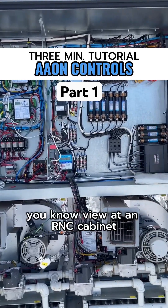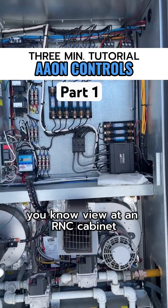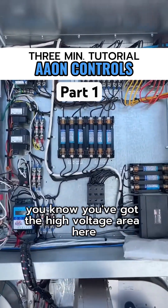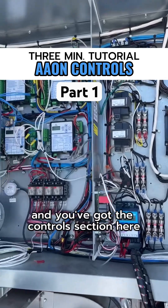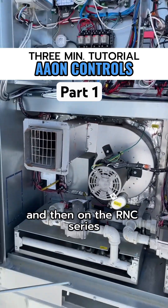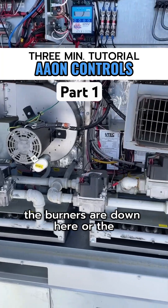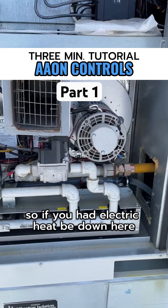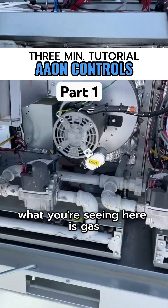Here's an overall view of an RNC cabinet. You've got the different components here — the high voltage area here, and the controls section here. On the RNC series, the burners are down here, or the heat source, I should say. So if you had electric heat, you'd be down here. What you're seeing here is gas.